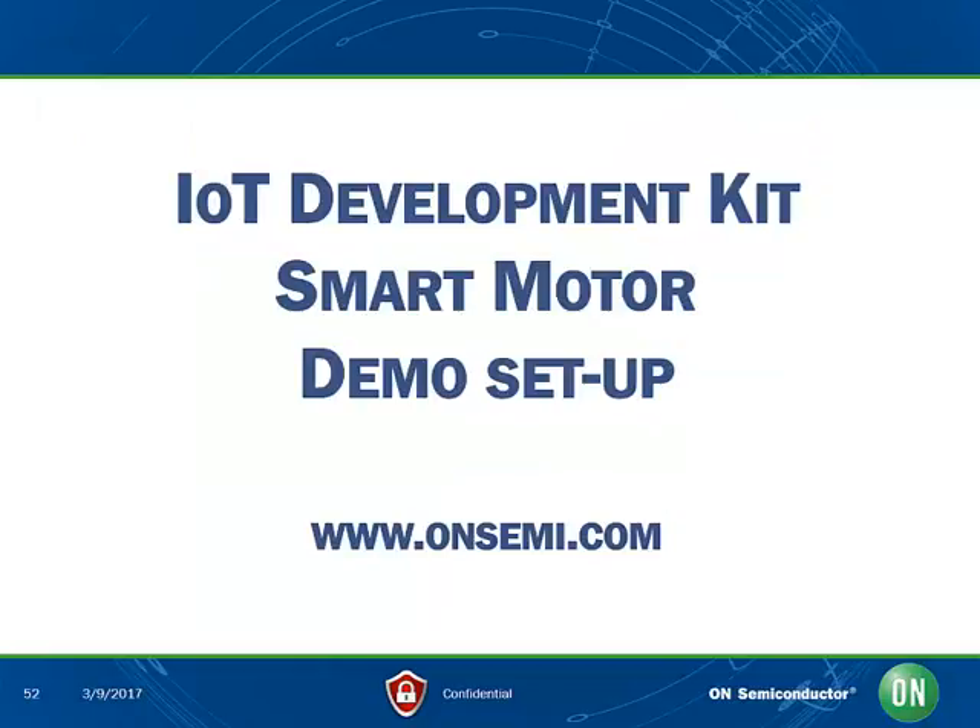Thank you for watching this webcast on the new IoT Development Kit Smart Motor demo. For more information, please visit www.onsemi.com.